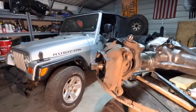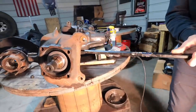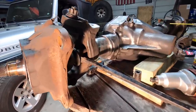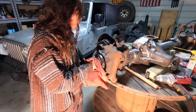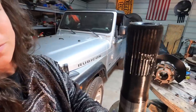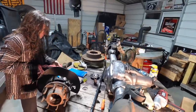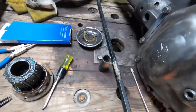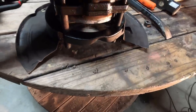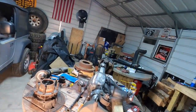Next thing we're going to do is pry out this axle shaft. You'll get a crowbar wedged in there and just pry. Those are your 35 spline shafts — very nice. So the order was: hub, internal snap ring, the nuts on the back of the unit bearing, and then pry the shaft out. Let's flip it around and do the other side.